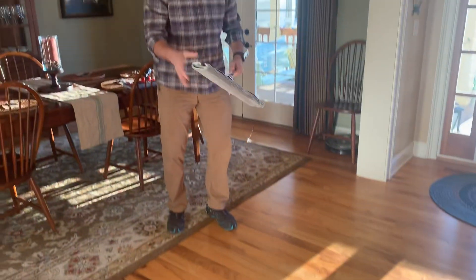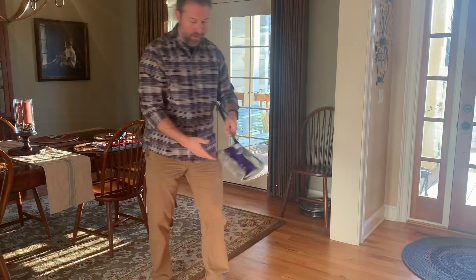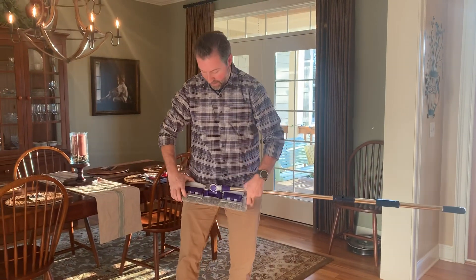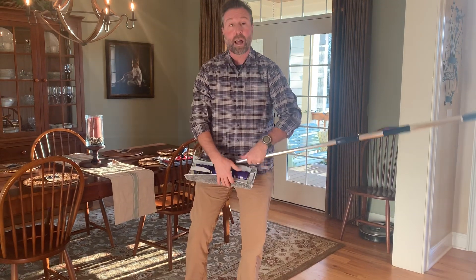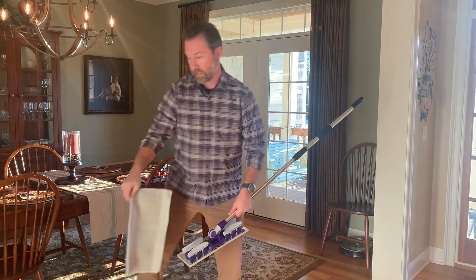When you get ready to take it outside, you can take it up, take it outside and shake it off, or you can throw it in your wash. Just like with any of our Flylady microfiber products, we recommend that you do not use any fabric softeners on these.